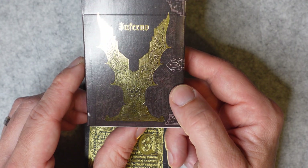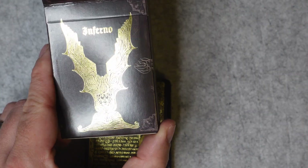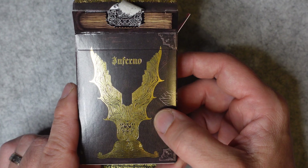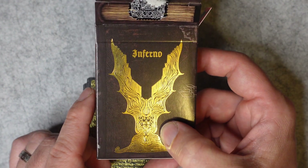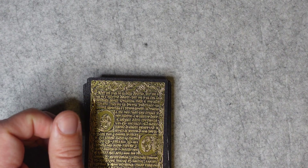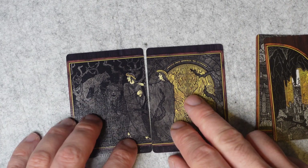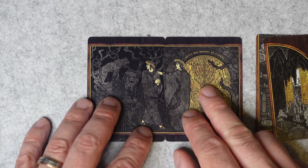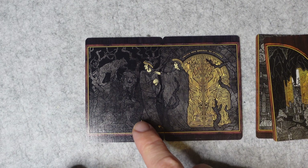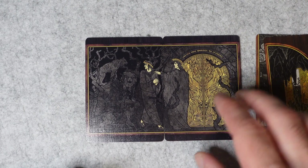The design on the tuck box represents the nine circles, or the nine levels, that Dante goes through as he comes down the funnel, ending up with Lucifer at the bottom. So the deck itself — these are the jokers. They come together to form a scene. The jokers are from Dante's entry, so this is the gate before he goes in.